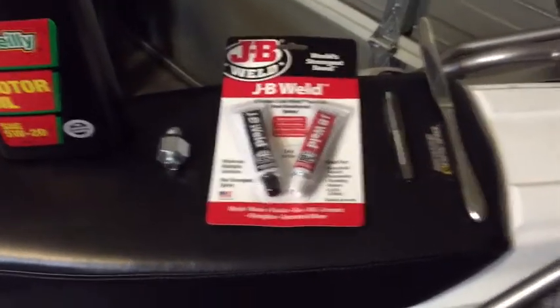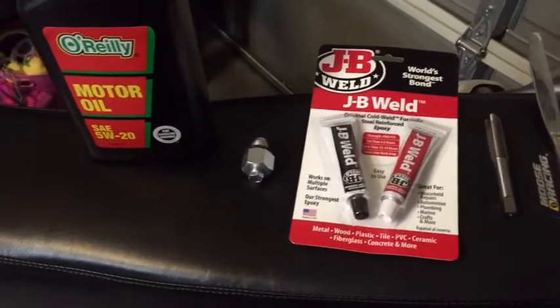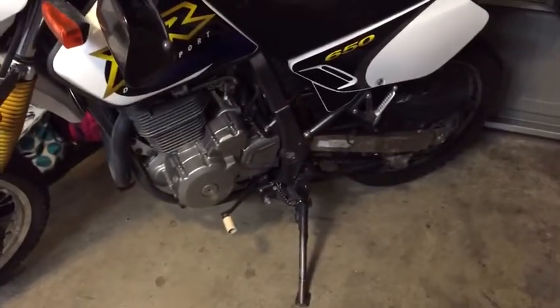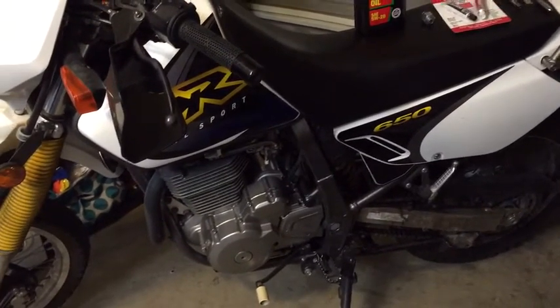I know you're thinking: JB Weld, you cracked your case, you're an idiot — don't be a redneck, fix it right. Well, here's the dilemma. This is a '99, this is 2015 — so this is a 16-year-old motorcycle. The mileage says 50,961. She's got a couple miles on her, looks good, runs very well, but this bike is essentially totaled. I will have spent more on cases and labor than the bike's worth if I go the do-it-right route. So this is my do-it-right route.